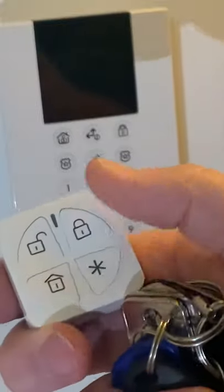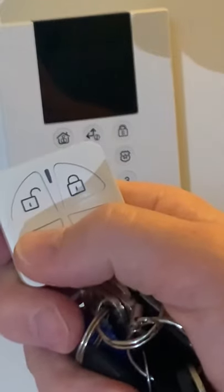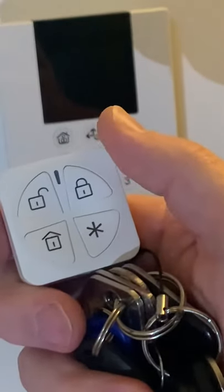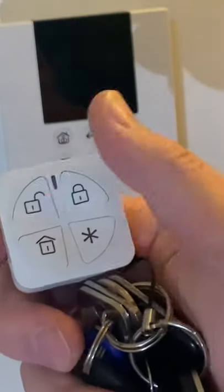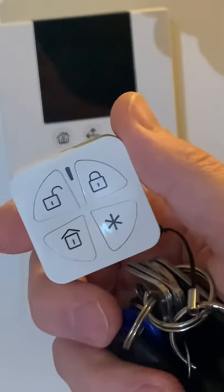Again, if you go into bed, use the house icon at the bottom by pressing this key here. The green light tells us it's transmitted, and the orange light back tells us it's now in a state of part arm. We're going to unlock that before we set it off. And it's that easy to use your key fob and your main control panel.